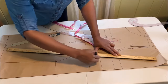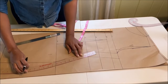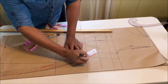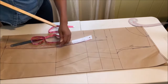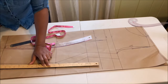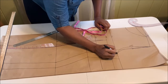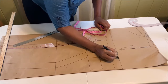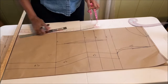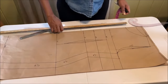Go ahead and connect all the lines together, then label that as the seam allowance. Basically, the dress pattern is ready — it's just as easy as ABC to draft.